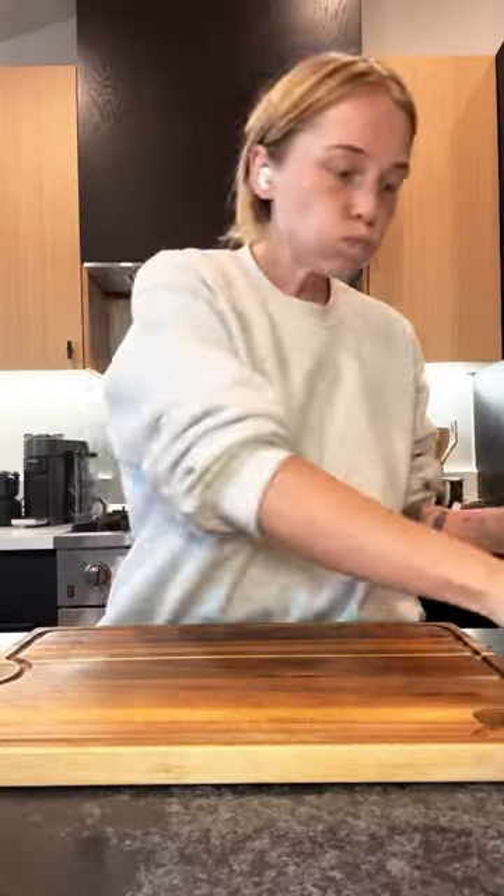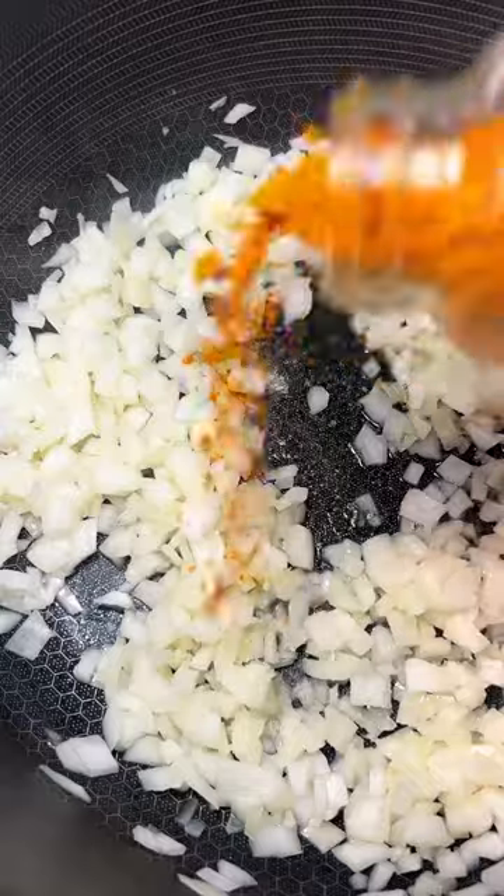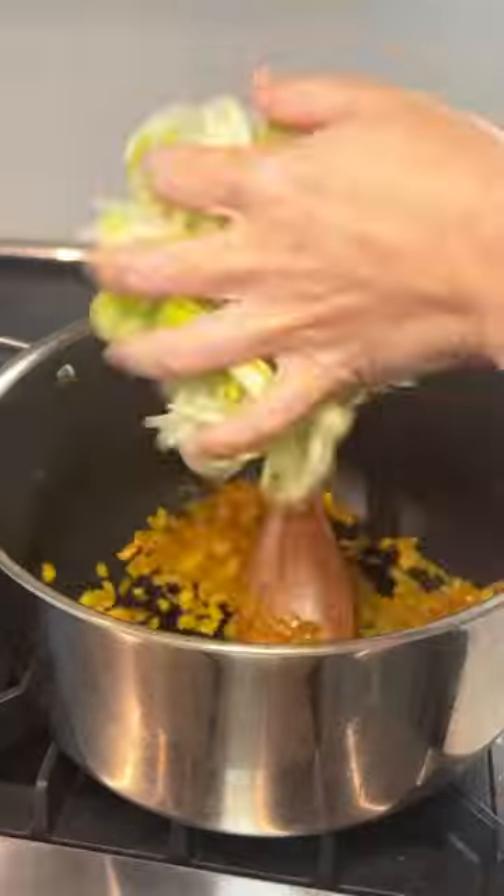Had a little cream soda break, and then I got to my chopper — we've got onion, we've got garlic. Couple glugs of olive oil to a large pot. Add your onion, salt, pepper, turmeric. Bloom up the spices. Add in your leeks, couple tablespoons of butter, and that garlic.